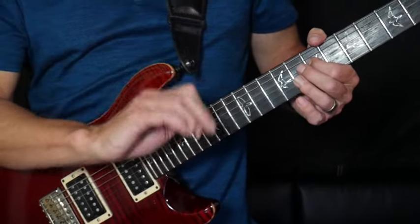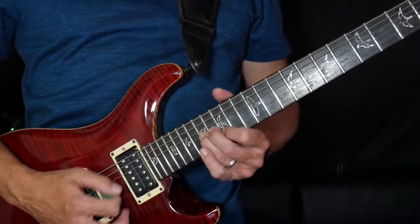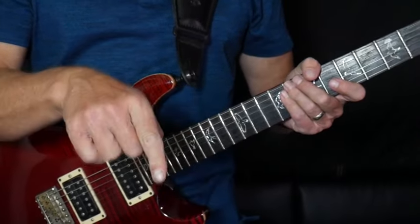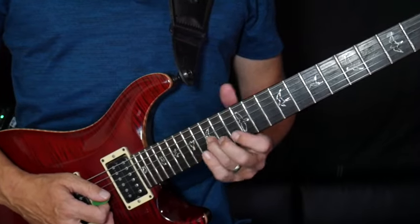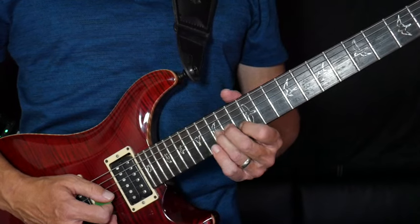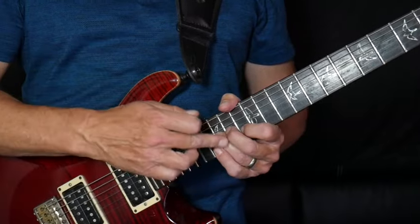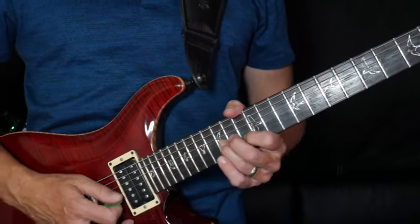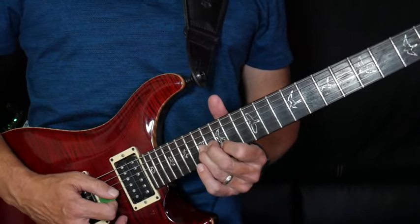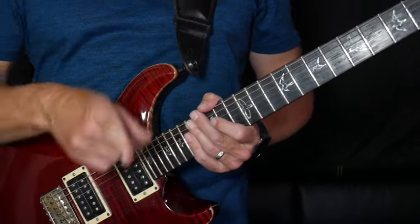Right before we kick into the next lick, we're going to play this. The same technique we used in the song right before this — we're going to bend here on the 15th fret on the G string and 13th fret on the B string. We bend this note into the notes on the B string, just one time. Then we go two frets up and do the exact same thing, and then we go to the next part.